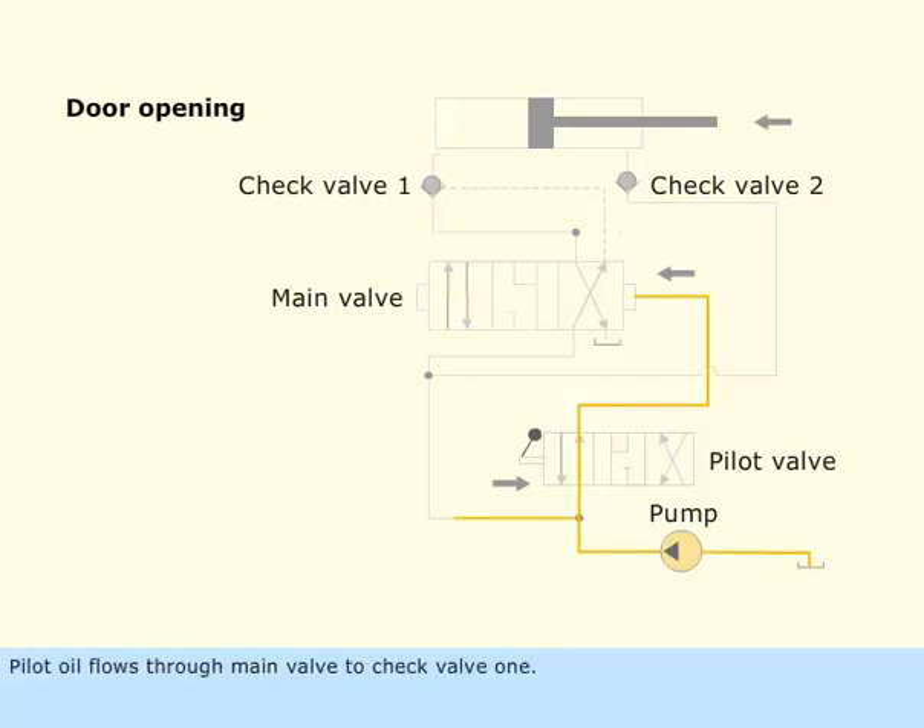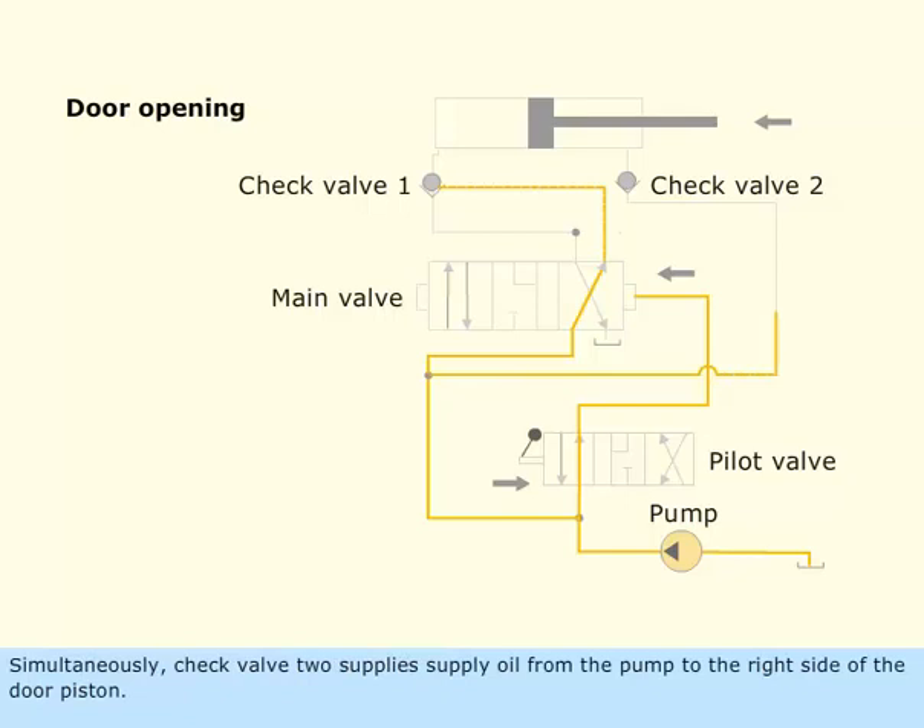Pilot oil flows through the main valve to check valve 1, holding it in the open position. Simultaneously, check valve 2 supplies oil from the pump to the right side of the door piston.